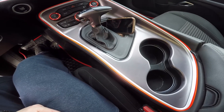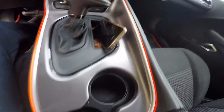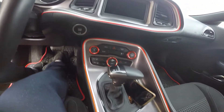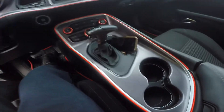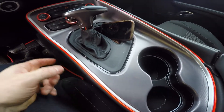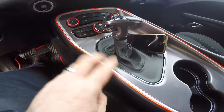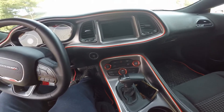Alright guys, we finally installed the EL wire and here's the middle console. It definitely looks really nice — it matches the rest of the car and stands out nicely. The hardest part was right up here, running the wire through the transmission unit and into the side of the middle console. Other than that, it took us at least half an hour or so.